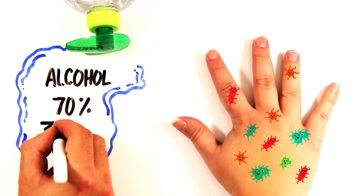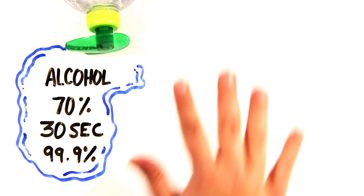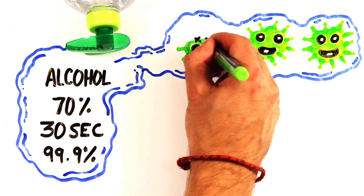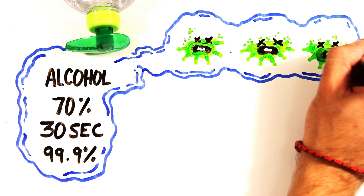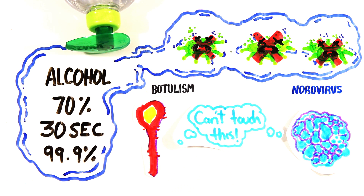When left on the skin for 30 seconds or longer, it's able to kill 99.9% of bacteria present, and even certain types of viruses like influenza A. The sanitizer breaks open the cell membranes of these bacteria, or the envelopes of viruses, although they're ineffective against spore-releasing bacteria and viruses without envelopes.